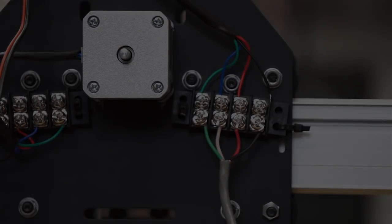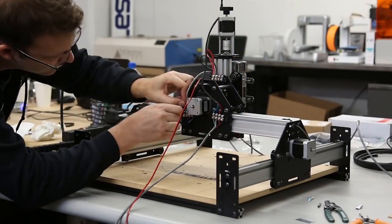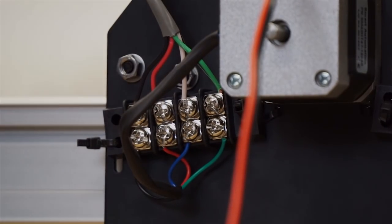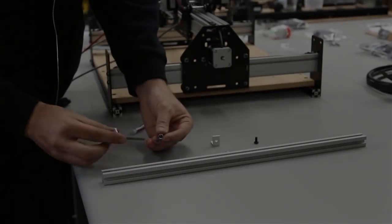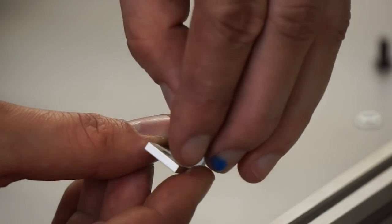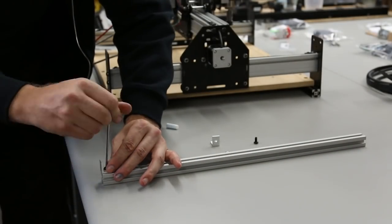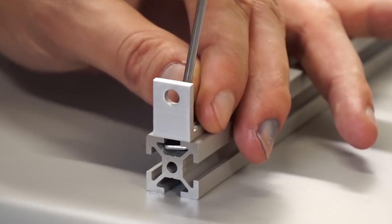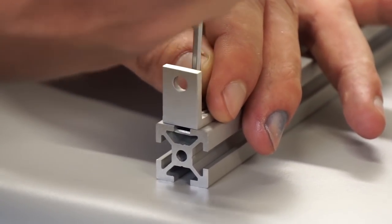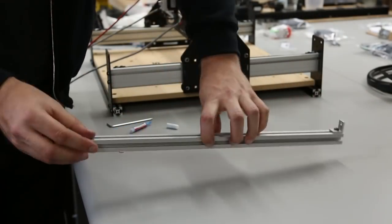Do the same thing with the other terminal block. Now we're going to make something to mount the drag chain, which is the plastic stuff that carries all the wires. Use insertion nuts like before — make sure the brackets are oriented correctly. There's one hole closer to the bend and one farther from the bend; put the hole that's closer to the bend on the extrusion. Flush the brackets up with the end of the extrusion.